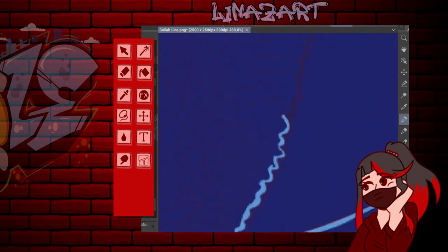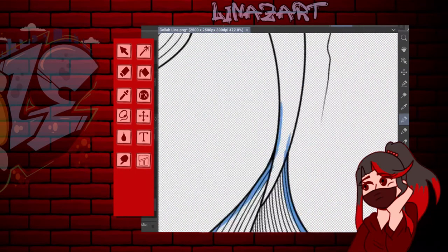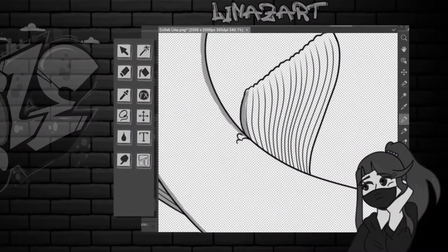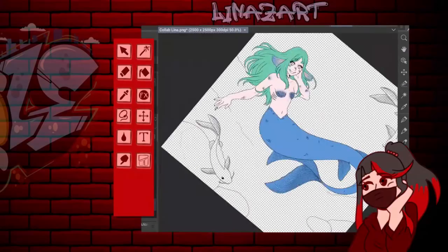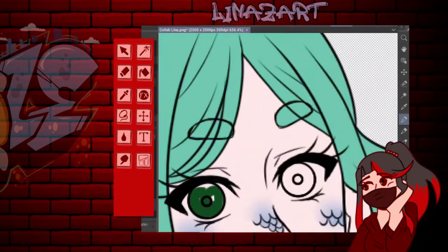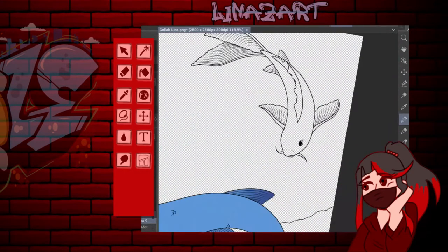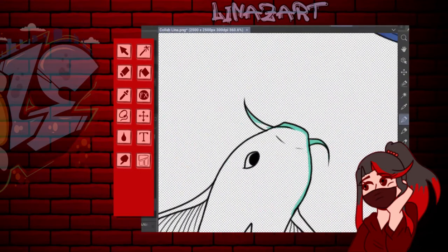Yo creo que acá me sentiría un poco incómoda si de repente me pusiese a hablar de que le metieron un zapatazo a Kimberly Loaiza, ponele. Por eso preferí hablar directamente de lo que me gusta de la dibujante que están viendo en pantalla, del dibujo de ella en este caso.